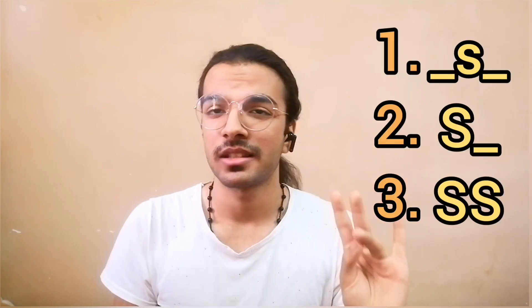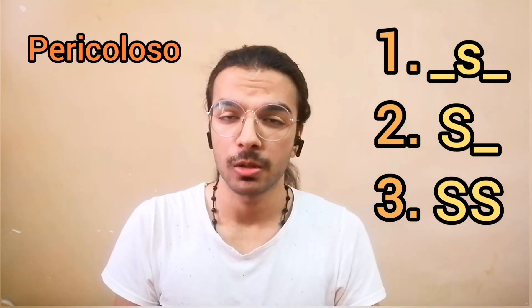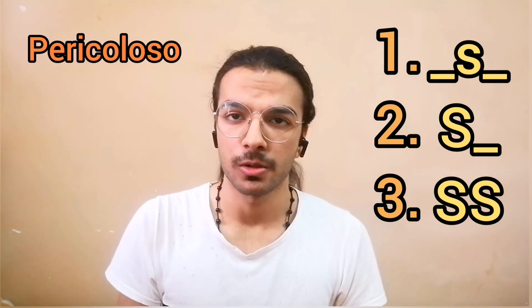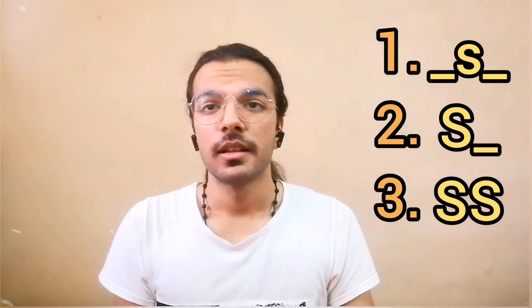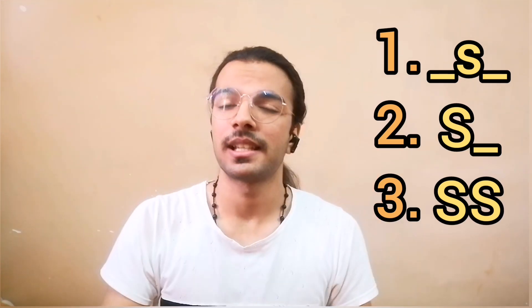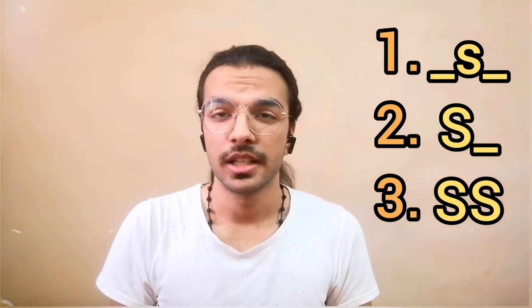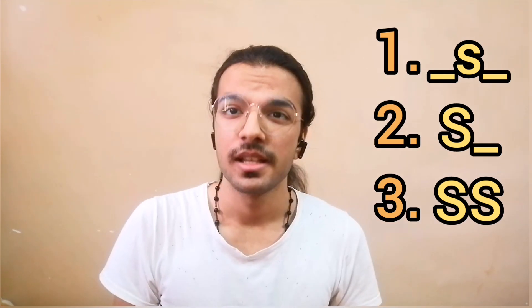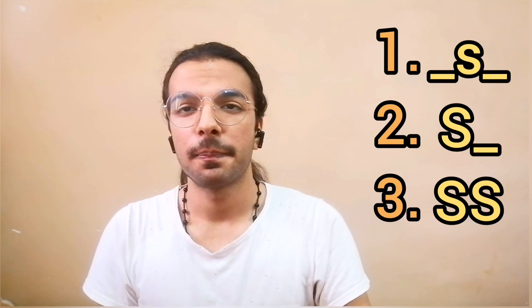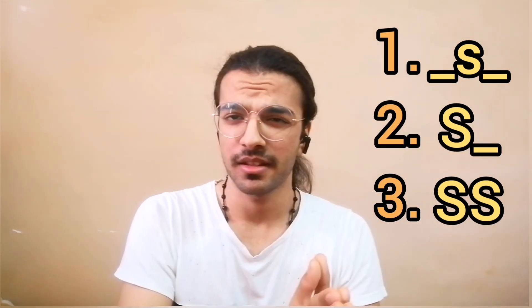So we have three sounds of S: the lonely, depressed S that falls in the middle of words like pericoloso — not totally S, not totally Z, something in between. Then we can encourage it by placing it at the beginning of words like sete, scappare, or sale, giving a stronger S. And we can get an even stronger sound by doubling it.